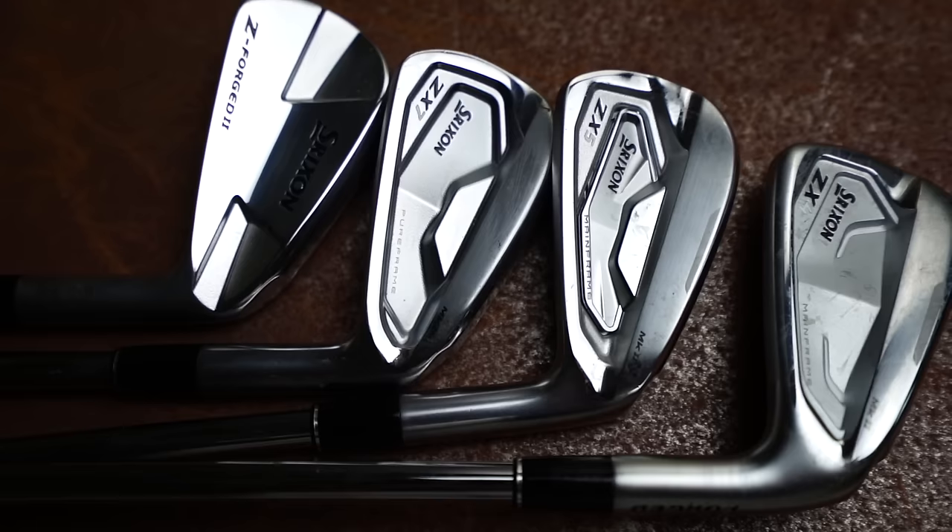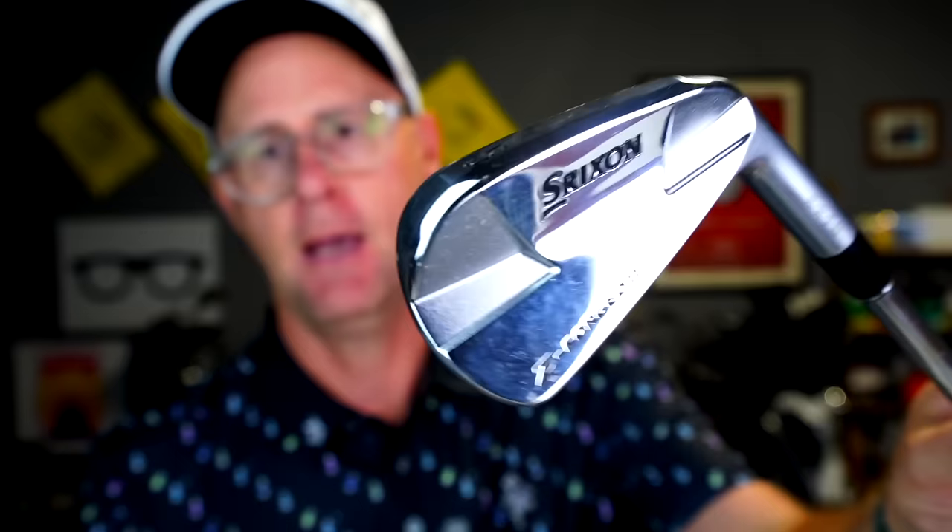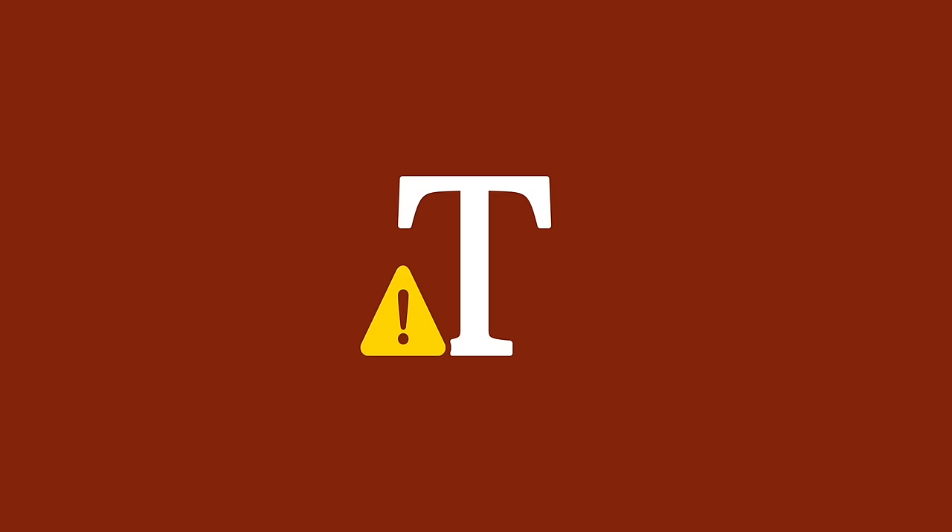So what is a blended set? I've got the Srixon range here - they make a blended group of irons, and other manufacturers do as well. I actually blend some of these clubs, which is why I'm showing you these, but use whatever manufacturer you want.